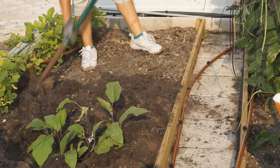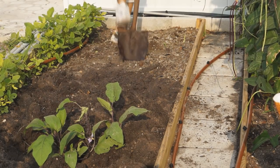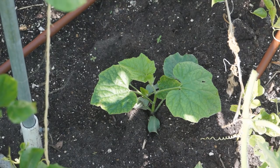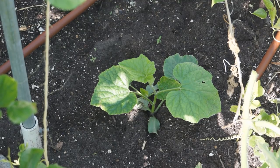Fuzzy melon likes warm and hot weather. The best temperature is 70-85 degrees. At temperatures lower than 60 degrees, it grows slowly. At temperatures higher than 90 degrees, plenty of water is needed for fuzzy melon to grow well.